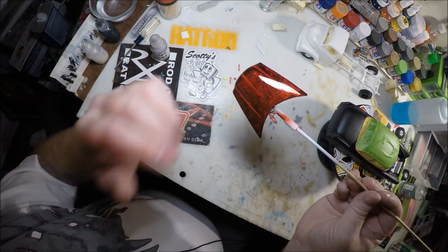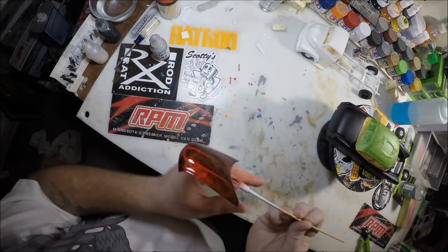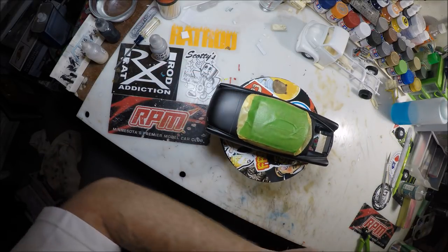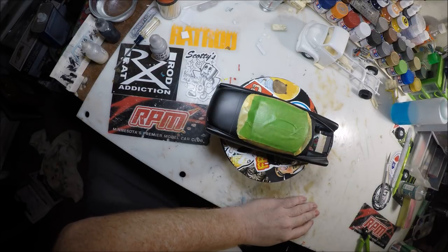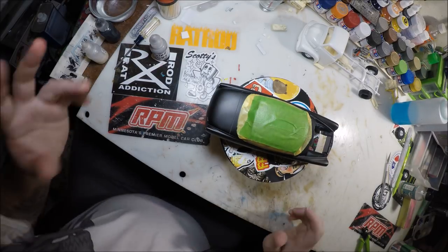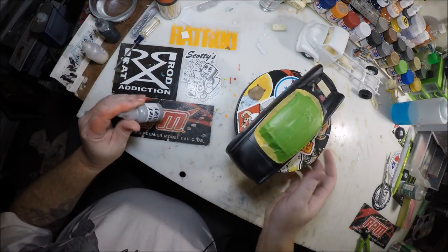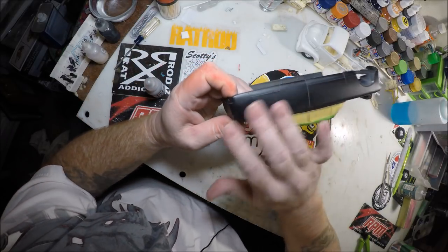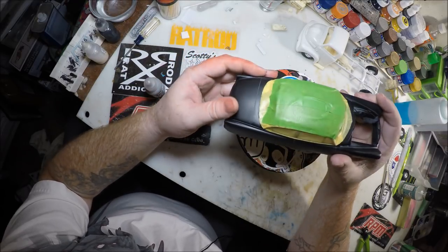Looks how you can see right through it — see right through the color of it. And that's what we're going to be working on right now around this. First of all, we're going to take some silver sealer and we're going to spray it really — not real thick, but to where you get a nice wet coat down on it.